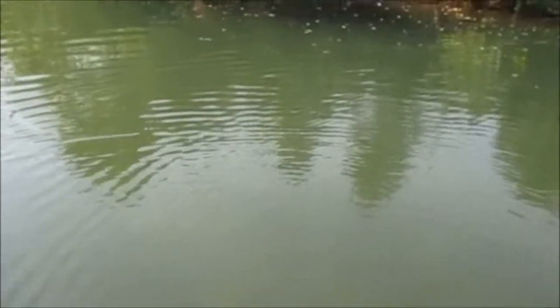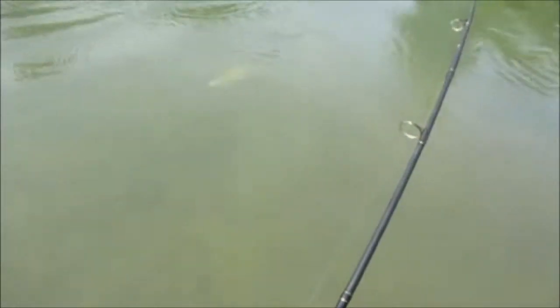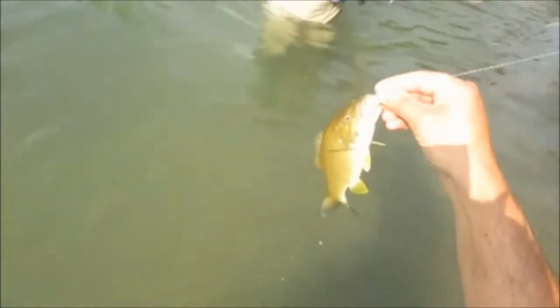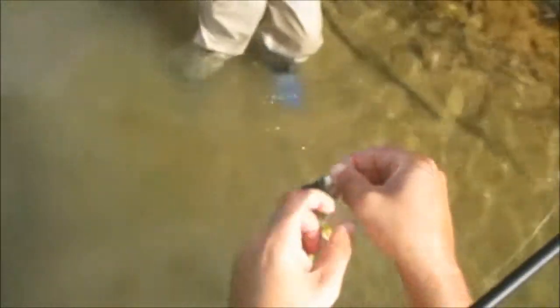As long as you stay on the side, you can go right through this hole. Nice smallmouth, guys — a little better anyway. We might go 11 or 10. Hold on, let me let some line out. That guy's not too bad.